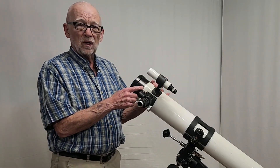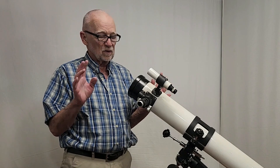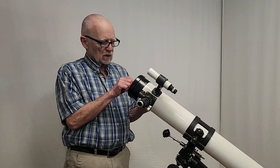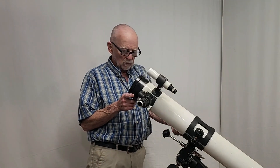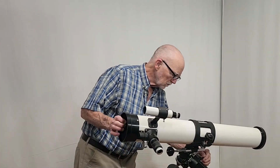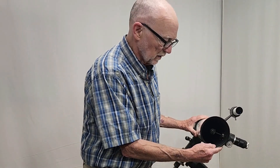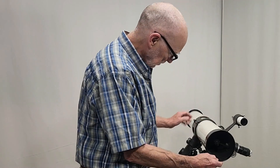This scope features a really nice 6x30 finder. The Takahashi 6x30 finder is a wonderful finder — very nice, and it's got a nice lid for it. One of the things they bragged about is the single vane spider, and there is some interesting construction behind that. Let me show you a close-up.